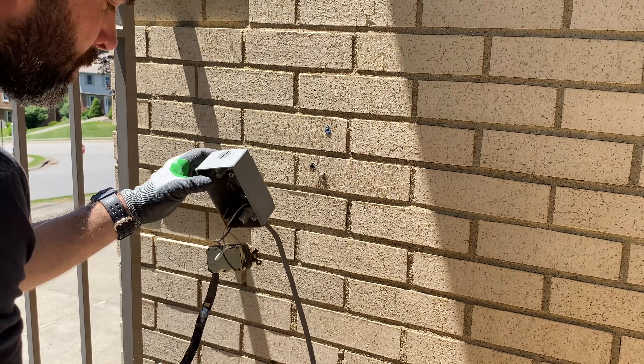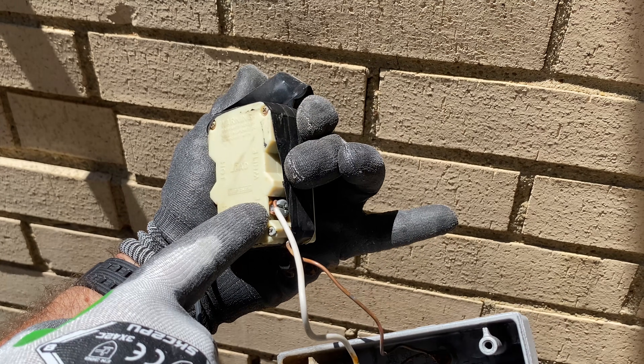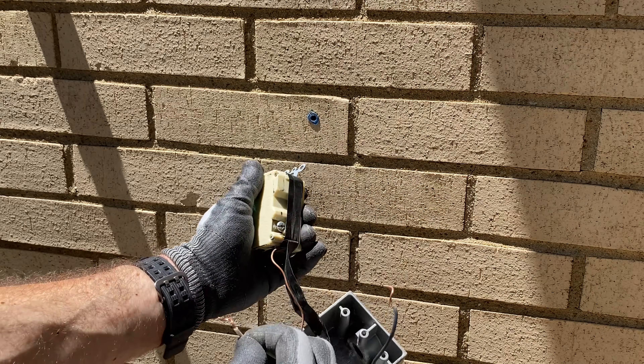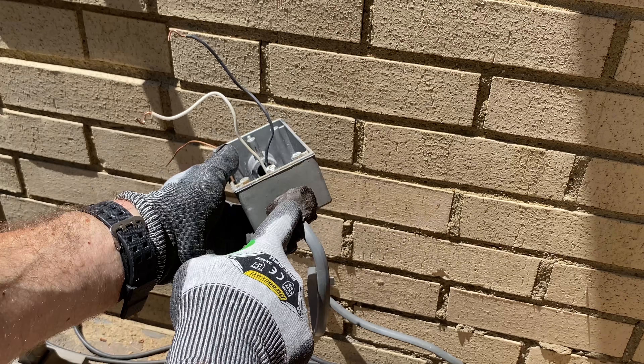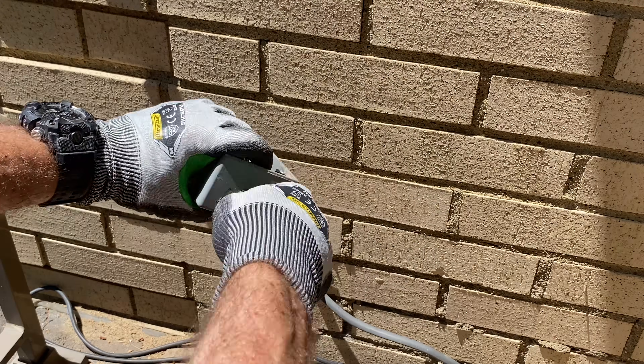So I removed the entire box, and as you can see here, not only do we have rust, but we only have two wires — just the line wires providing electricity to the outlet. I removed those and cut the ground, then removed the Romex connector to take the entire cable out of the old box.